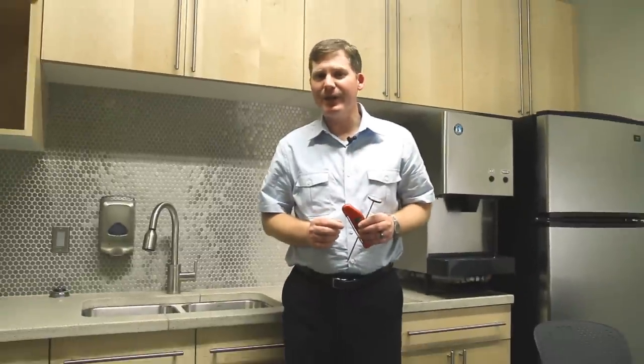Hi everyone, Tim here in the Thermal Works kitchen to talk to you today about cooking thermometer calibration and how to create a proper ice bath.